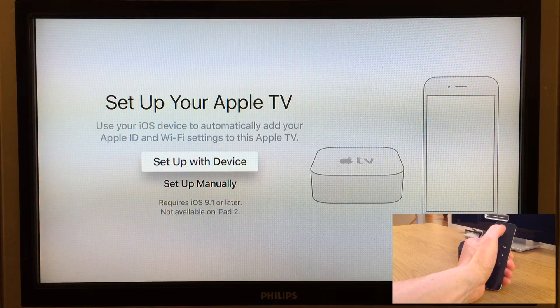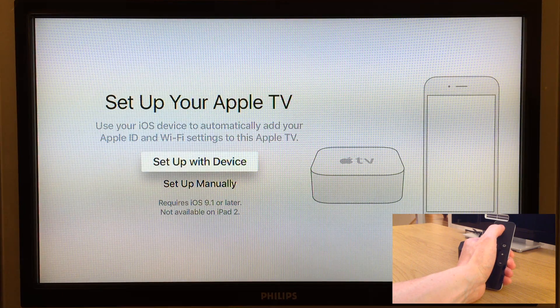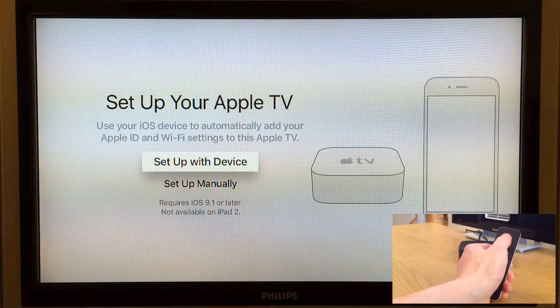In the next step we have two choices: to set up the Apple TV using another iDevice such as an iPhone or iPad, or we can set it up manually. I will go through both methods in this tutorial. Let's start with the manual one.